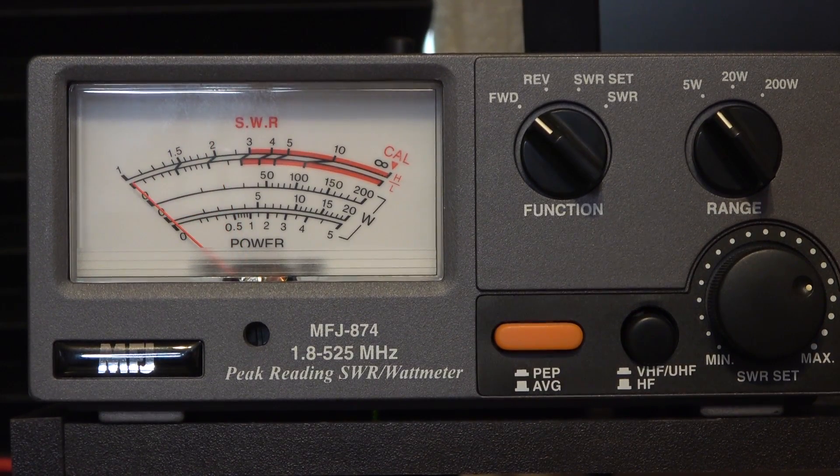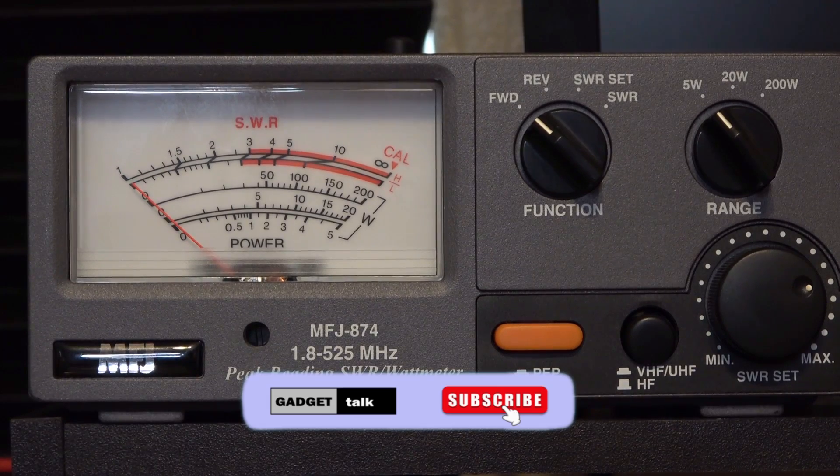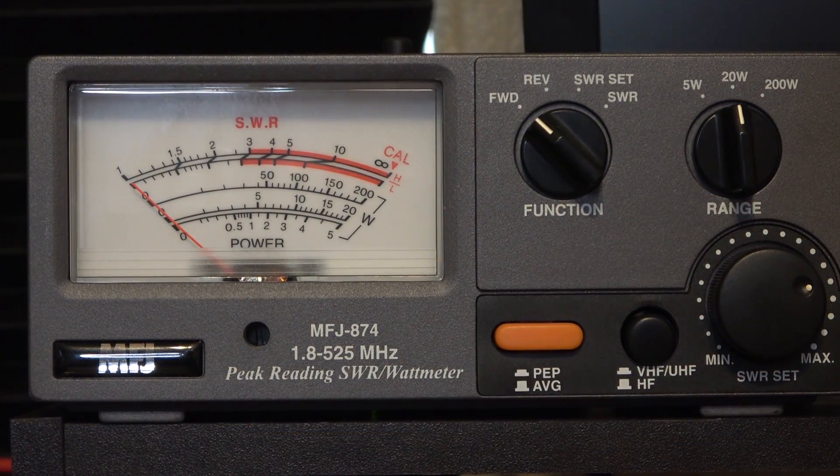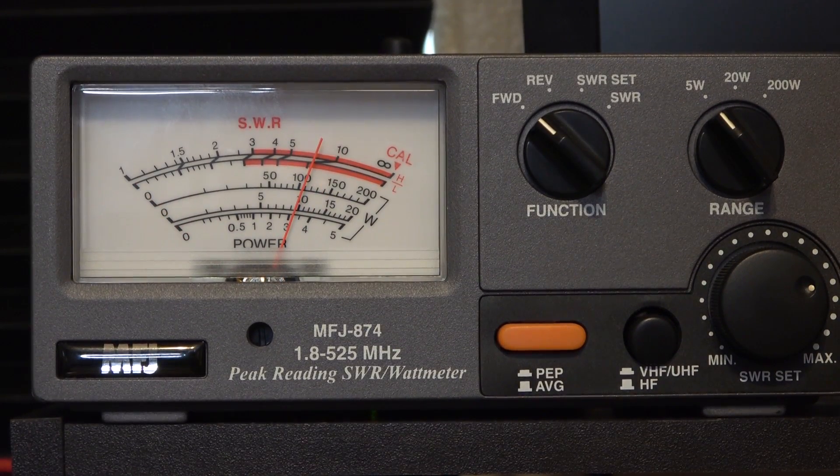Moving to UHF at high power, the radio reads approximately 5–5.5 watts on the 20-watt arc. At mid power UHF, it reads about 3.1–3.2 watts, and at low power UHF, right at 1 watt.